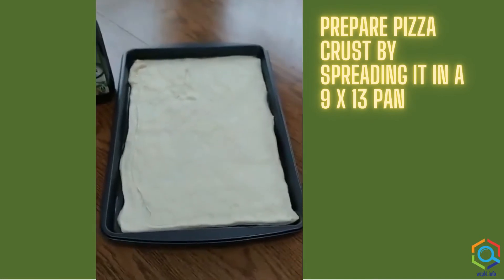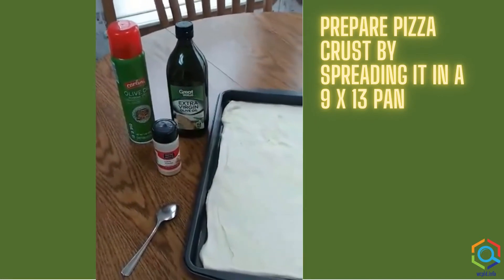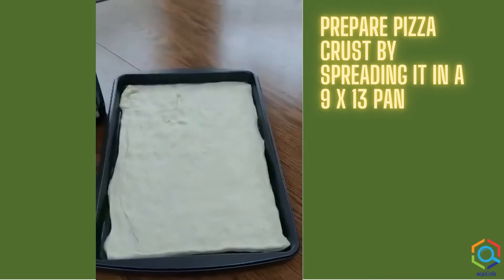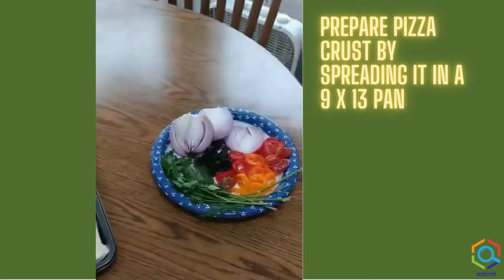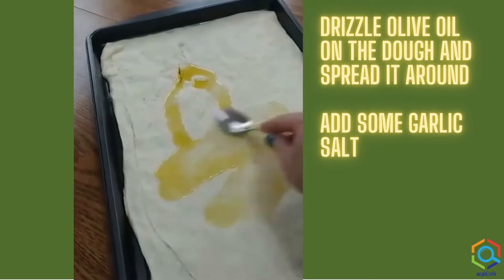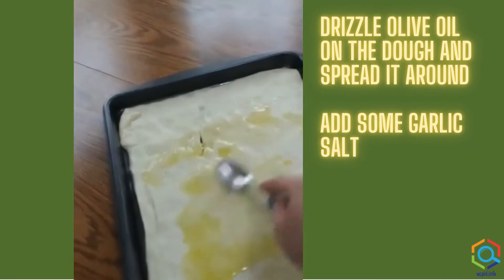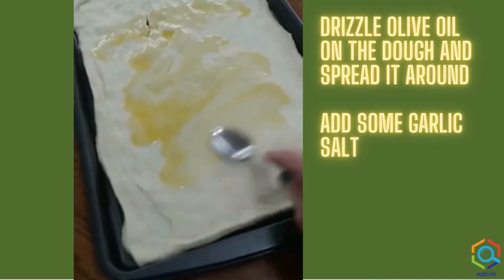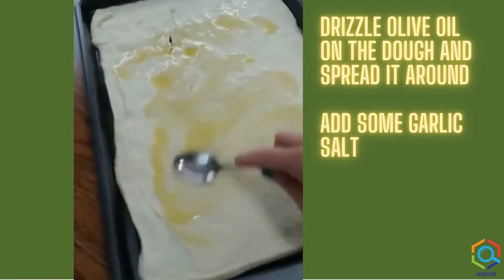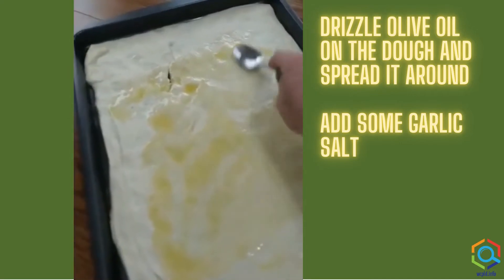Now I've spread my dough in the pan and I'm going to use some olive oil and garlic salt to sprinkle it with, and then we'll be ready to add our vegetables. So I've drizzled some olive oil on and I'm going to spread it out on my dough, and then I'm going to sprinkle it with some garlic salt, and then we're going to add the vegetables.